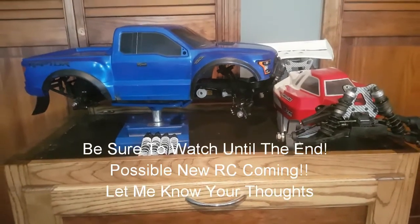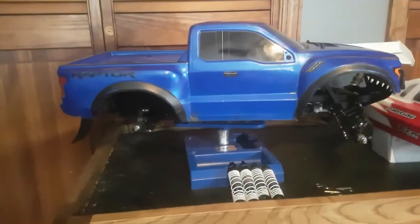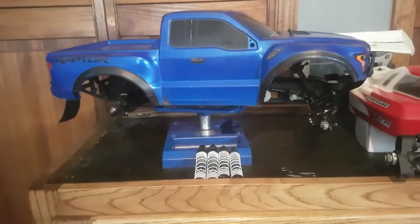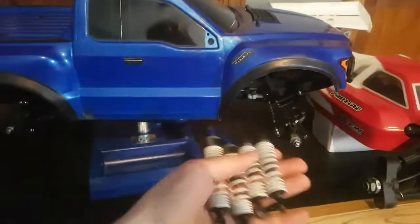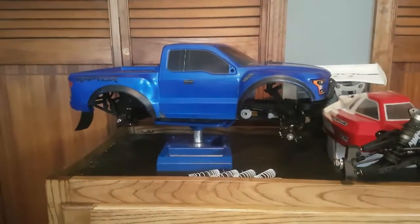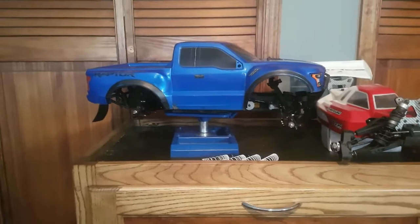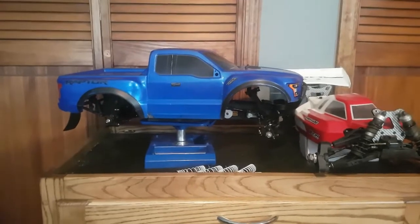Hey guys, what's up? Connor here with another video for you guys, and today I got some awesome tips and tricks for indoor setup for the Traxxas Slash. I got a new pair of tires that work extremely well on carpet, and I also got some new suspension setup that I'm going to be running on my truck. These are the shocks off the Slash. Got some new suspension, got some new tires for the Slash. I also have a new surprise going on the dirt bike soon, which is my 2016 KX250F. Be sure to stay tuned for that — that'll be the second half of this video.